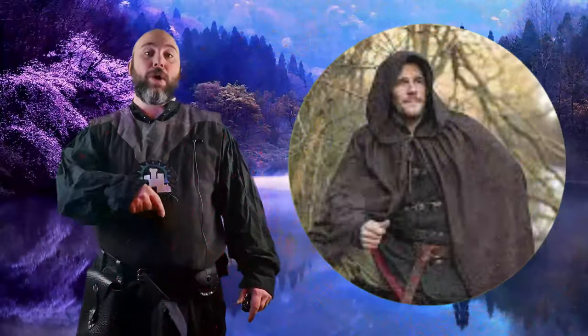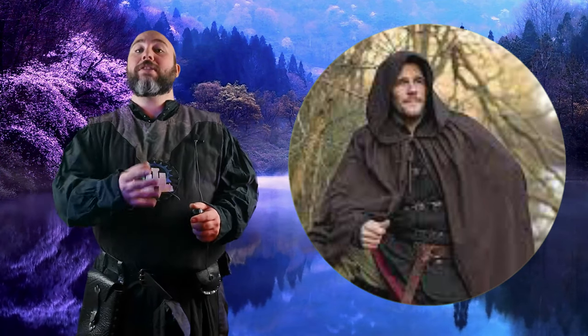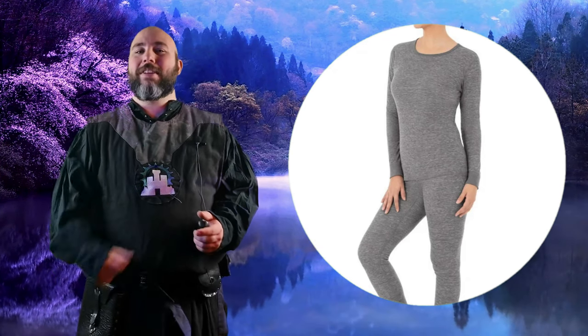Thermals. This is a little cheeky trick. When you start factoring in additional layers to a costume to help with those colder events, the price of the costume can start to get very high very fast. Most cloaks start at about £40 and although they do offer some protection from the elements and give you some warmth, they're not perfect. So my advice would be to put layers on under your costume and not over it to help with those colder events. Some thermals can do wonders for this, keeping yourself nice and warm and are relatively cheap.